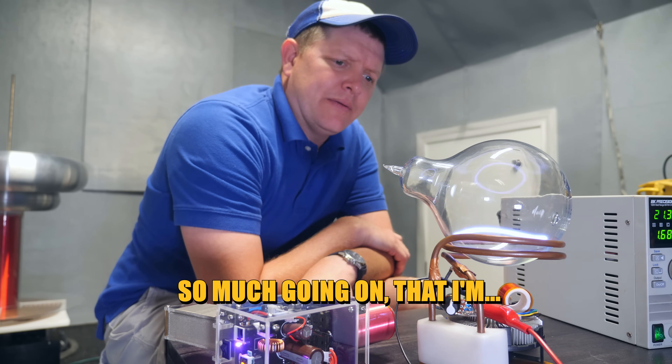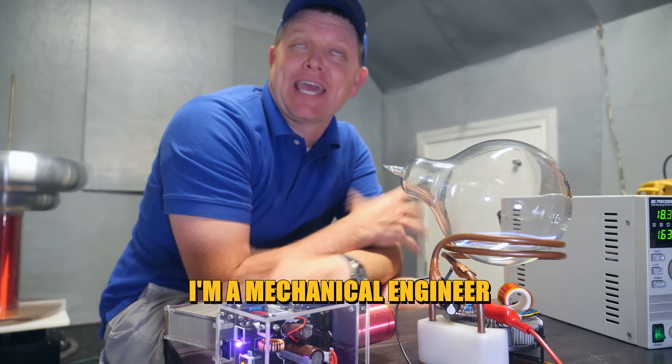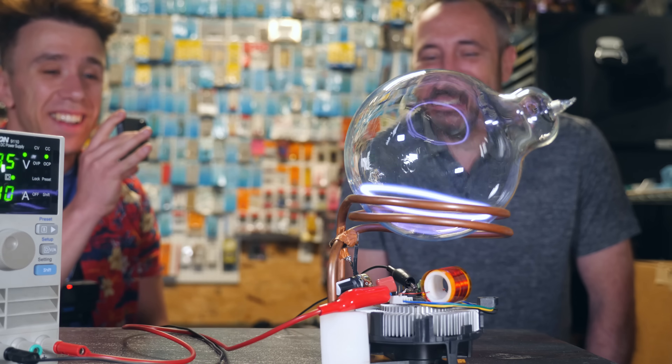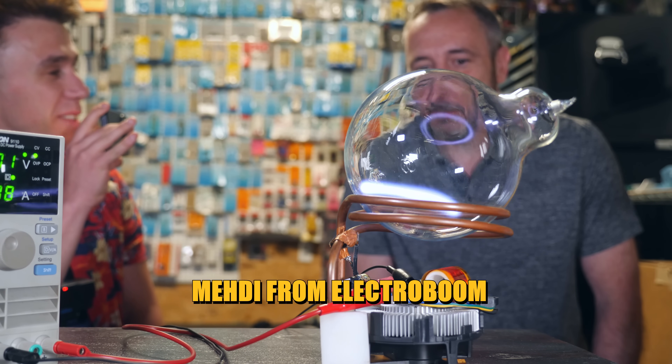There's so much going on — I don't see a single bolt on this that I could put a wrench on. I'm a mechanical engineer, so I can't be expected to know this stuff. I think a good person to know more about this would probably be Maddy from ElectroBoom.